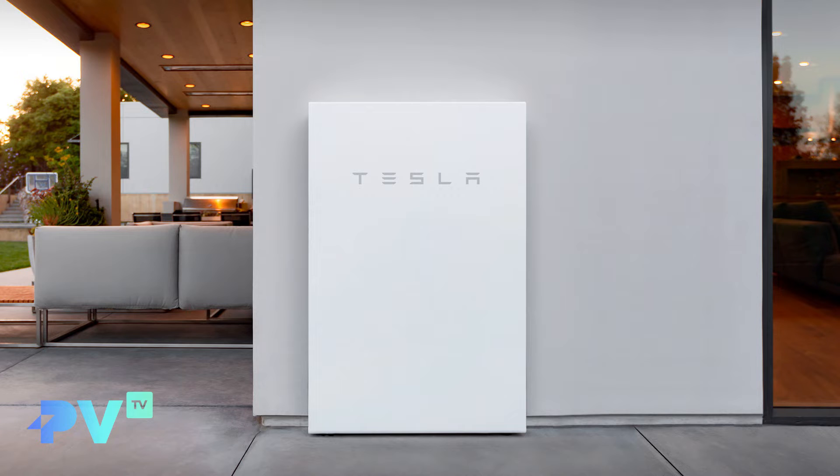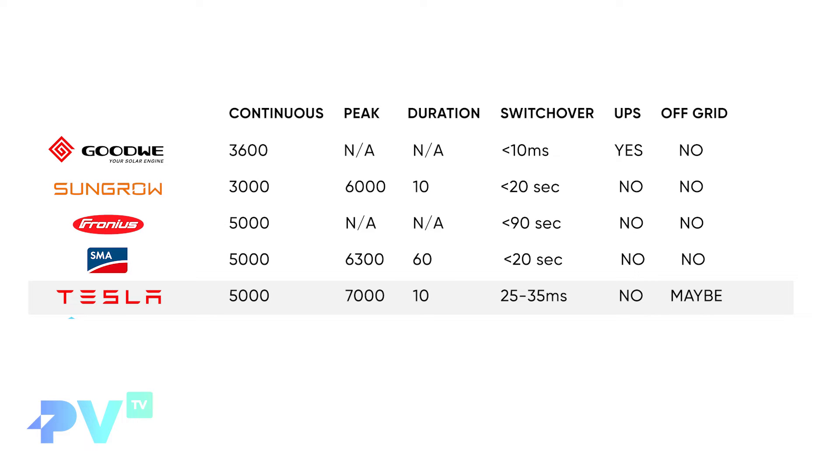The Tesla Powerwall 2 is a battery and inverter all in one unit, and Tesla's data sheet has some impressive numbers. It has 5,000 watts continuous output and a peak of 7,000 watts for 10 seconds — enough to get most people through spike currents. Its switchover time is around 25 to 35 milliseconds, which is super fast, but UPS compliance requires less than 20 milliseconds, so it's a maybe on that front. We're seeing a wide range — some inverters offer instant changeover while others take up to a minute.